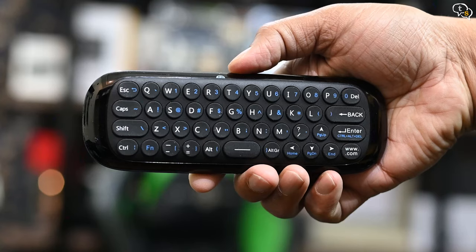Speed of typing is fine, not the fastest, but still better than using the standard remote. The characters in blue can be typed only after toggling using the function key. Tap again to disable the function key.